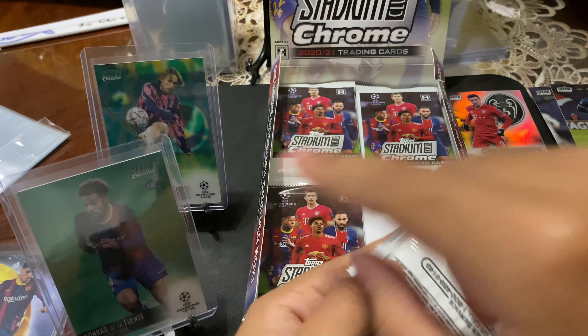One thing, guys — there is a lot of rookies in this product, I am a big fan of that. This whole stack right here is all rookies. That is a lot of rookies. We did get one numbered rookie too, which is Conrad right there — Conrad De La Fuente. Joe Cancelo. Conrad De La Fuente base rookie.